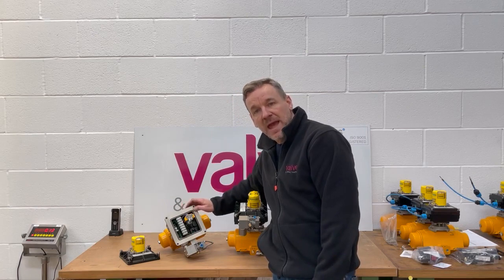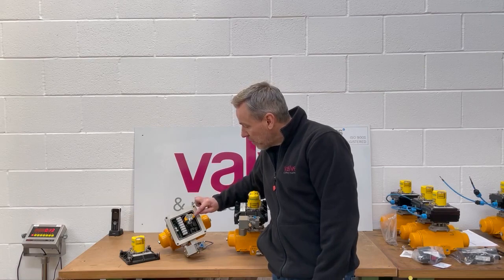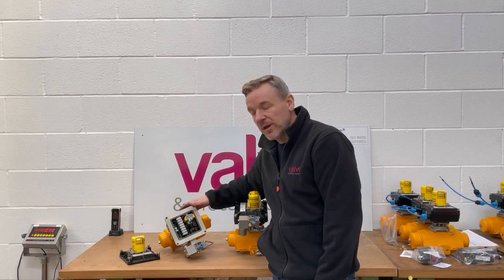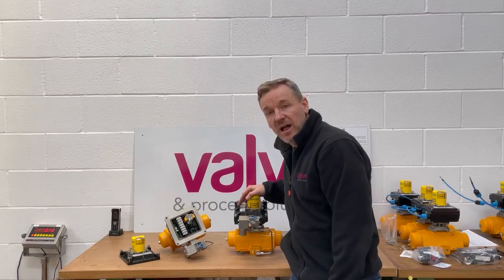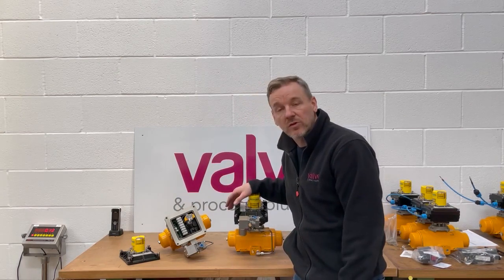We've also got two Magnum XT90 proximity sensors inside, and we set those for fully open and fully closed for the customer. These are actually going onto some existing valves, so there's no actual valve with these units, but we will be supplying the mounting bracket so the customer can fit them onto the valves he's already got in the line.